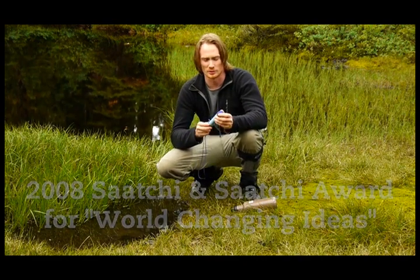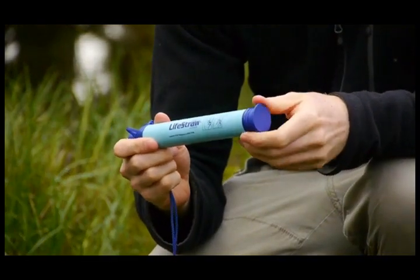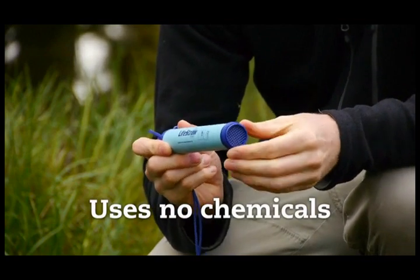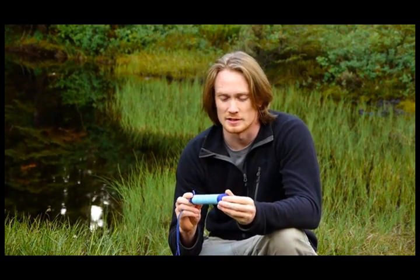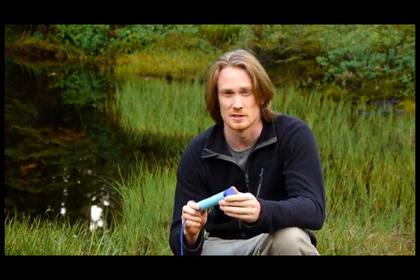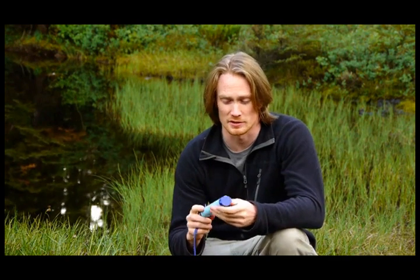It's a really effective water filter and I'm going to show you some of the features now. The LifeStraw uses a patented filtration system which uses no iodine, chemicals, batteries or any moving parts whatsoever. Measuring 9 inches by 1 inch in diameter, the LifeStraw is incredibly durable. It's been tested in the harshest conditions in Africa and the Middle East since 2005 and will withstand pretty much anything you throw at it.